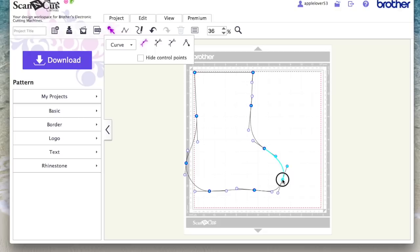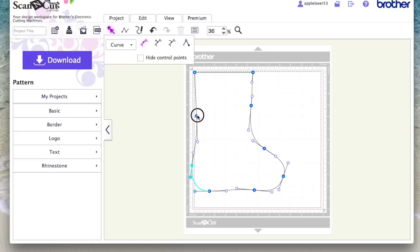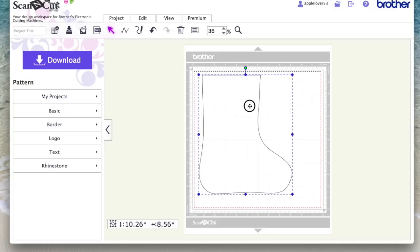I brought this in a little bit — I didn't want it sticking out as much — and leveled this one up until I got the shape I wanted. Once I was happy with the shape, I selected it, went to the properties box, unticked the maintain aspect ratio, and made it 11 inches high by 8 inches wide.